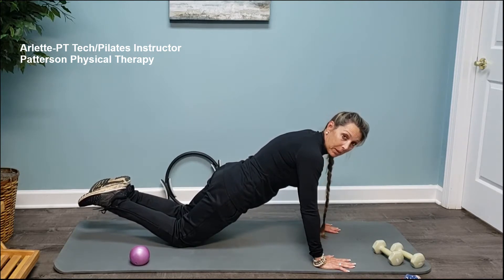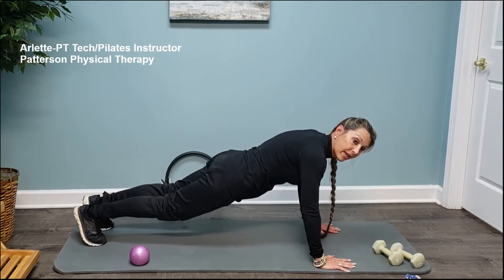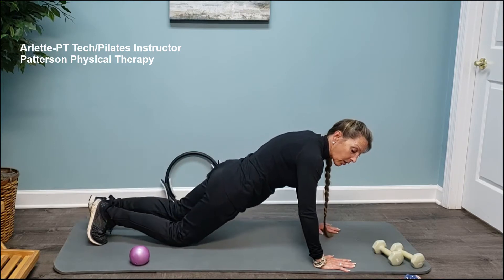This is how you go into your push-ups or triceps work. Just holding this position for about 30 seconds would be great to begin. Then from there you're going to drop the toes, draw the navel in, squeeze the glutes, and extend the whole body — that would be an advanced move.